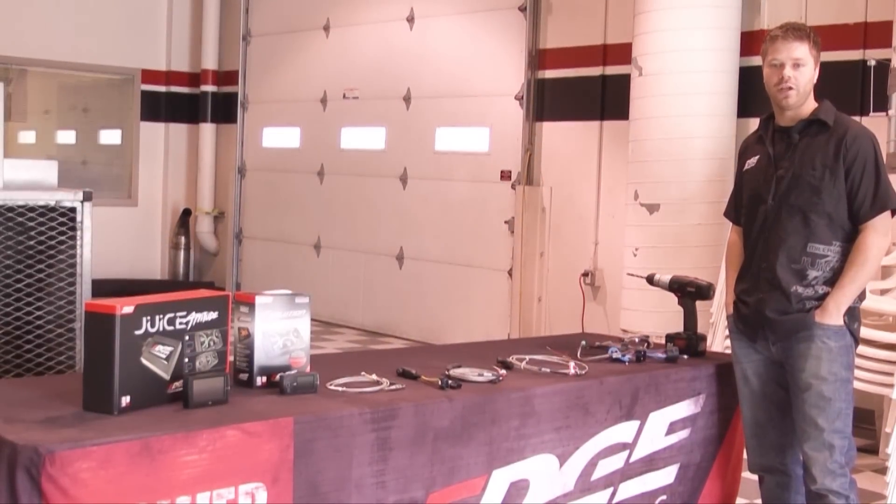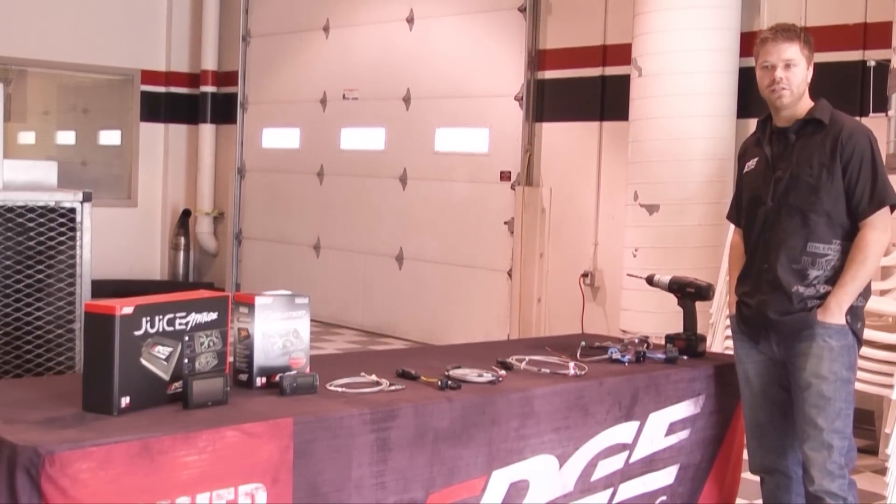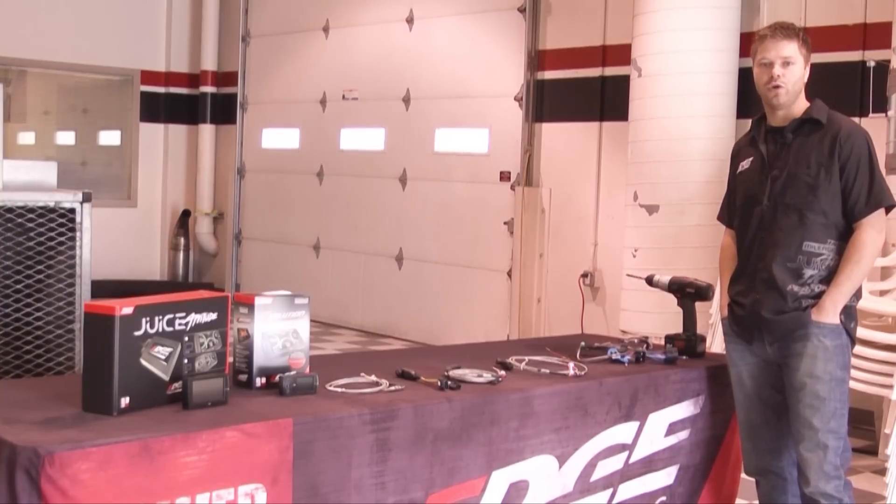On today's tech tip we're going to be talking about EGT probes, installations, and applications for each product.